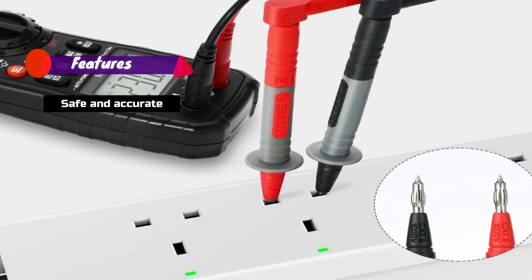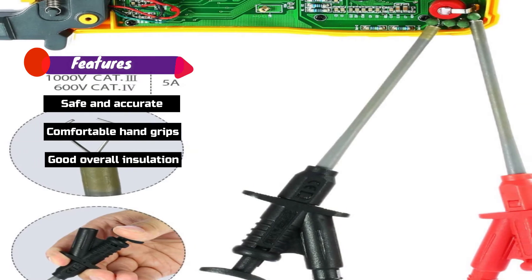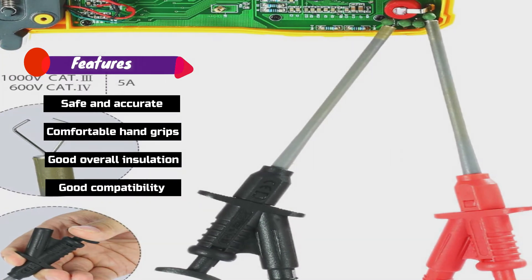Features: Safe and Accurate, Comfortable Hand Grips, Good Overall Insulation, Good Compatibility.